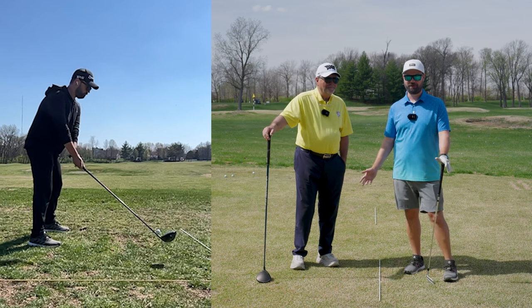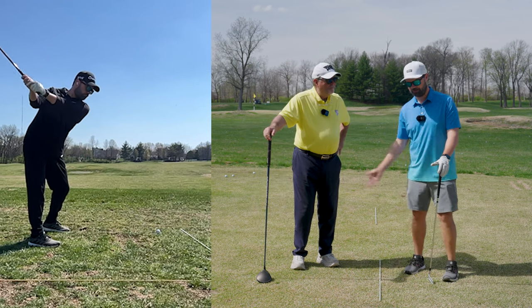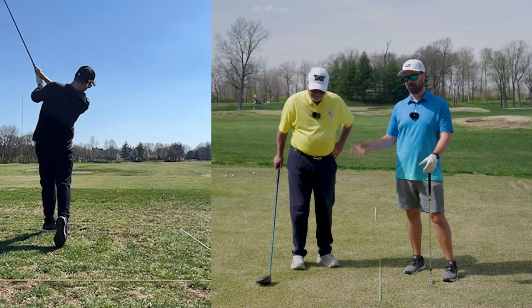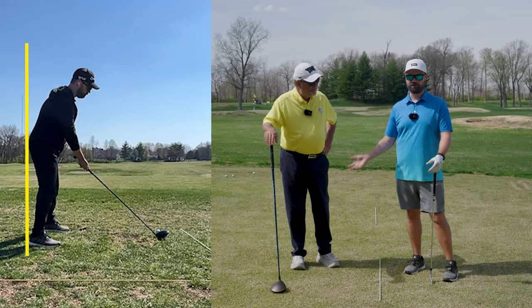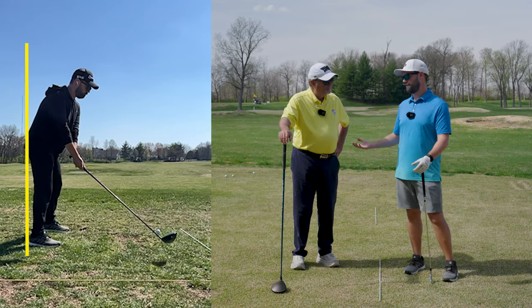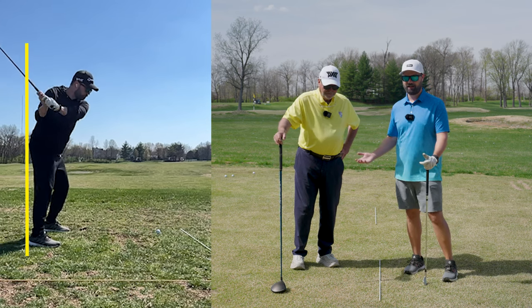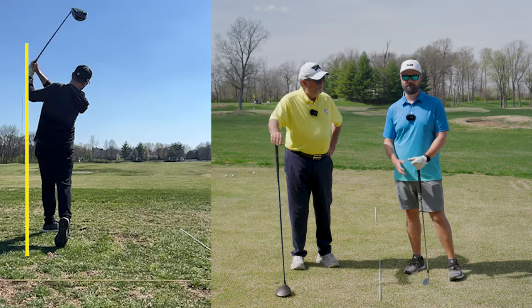One of the things in my swing I've been really working on is trying to get rid of my early extension. When I watch myself on video, it's something that especially with longer clubs like the driver really starts to show up. Today we're going to talk about if that's even a problem to worry about in the first place, what might be causing it, and some ways to potentially work on it if it's a problem you have as well.